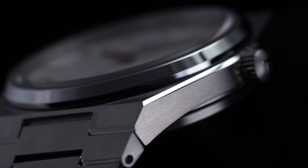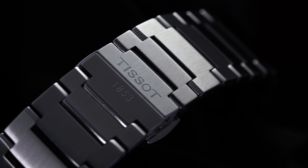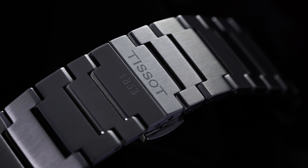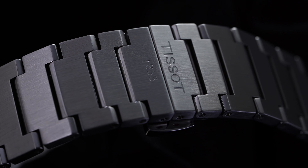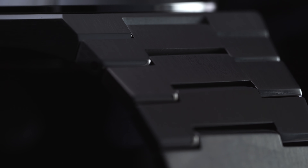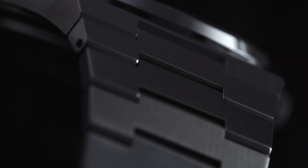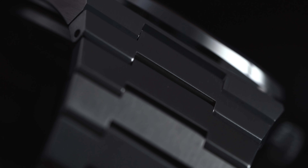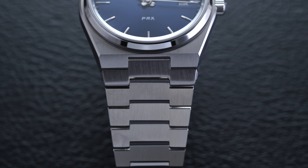Really where this timepiece is going to come together is with the bracelet. If you have purchased enough watches, especially under the $500 range, there is a lot of reasons to have some reluctance when overly relying on an integrated bracelet, because many of them are not good. Thankfully, Tissot did a fantastic job with this bracelet. Not only is it going to be very breathable, it's not going to be a hair puller and you're not going to feel the desire to want to change it out — and that is the huge challenge when going for the integrated bracelet route.